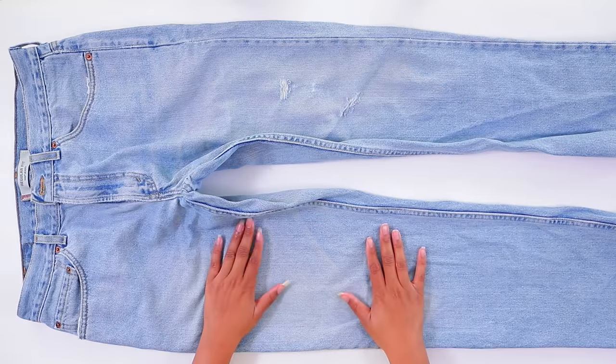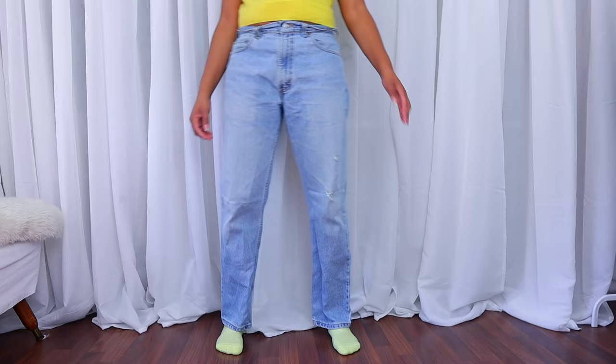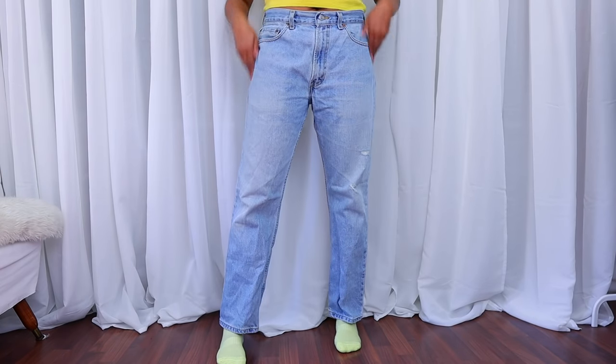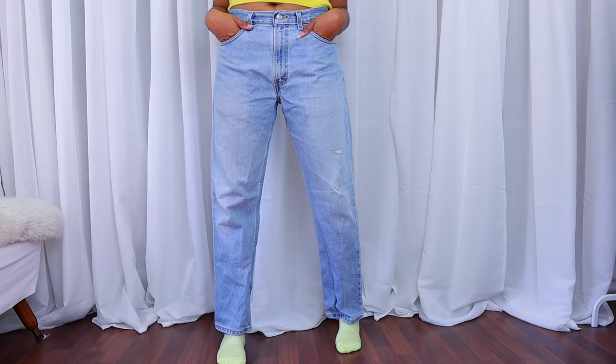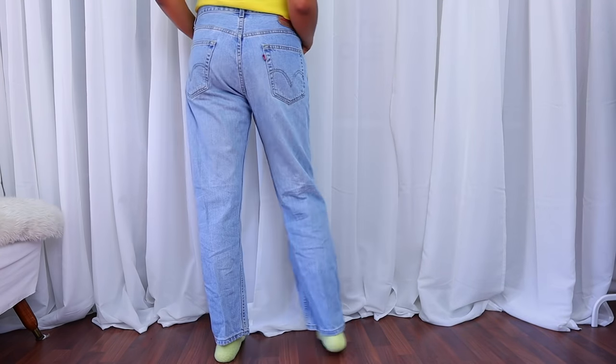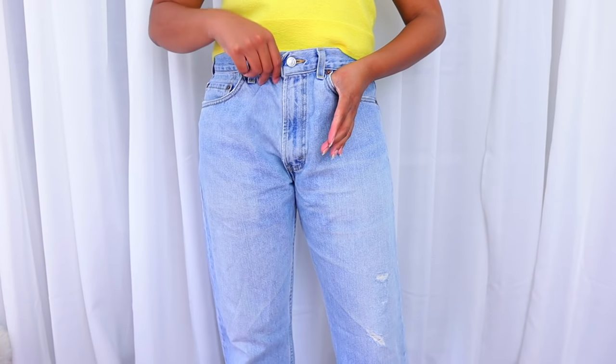My jeans are a pair of thrifted Levi's 505s and they're actually getting too big for me. It will be easier if you have a pair that fits snug in the hips and the waist, but I'm going to show you what to do if yours are a little too big as well.